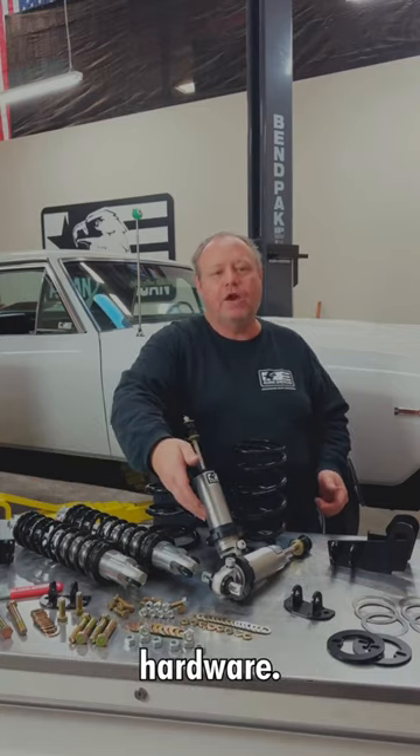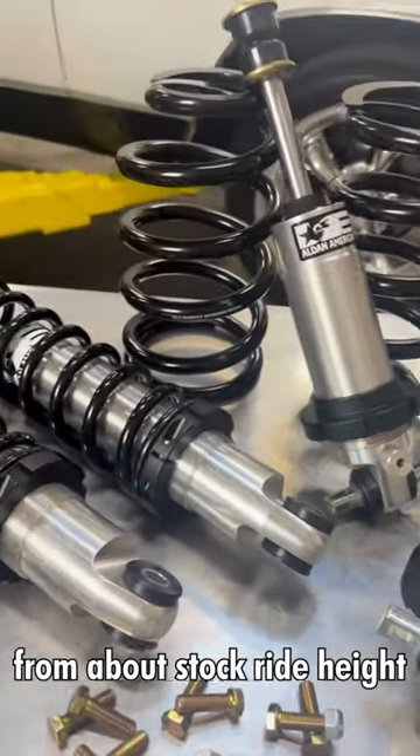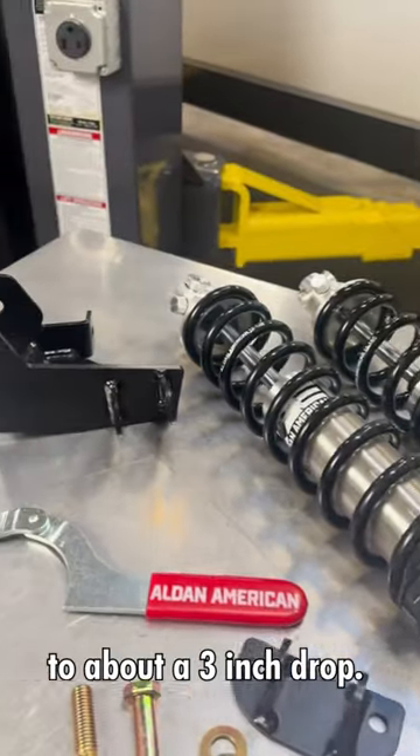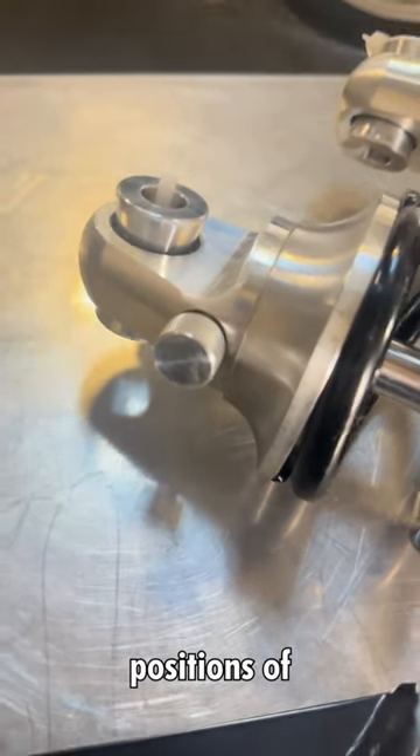All new grade 8 hardware, coilover shock, and ride height is adjustable from about stock ride height to about a three inch drop. Dampening is adjustable on the rebound — this one has 11 positions of adjustment.